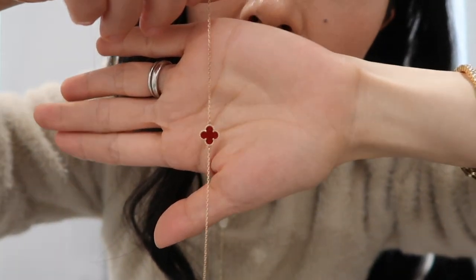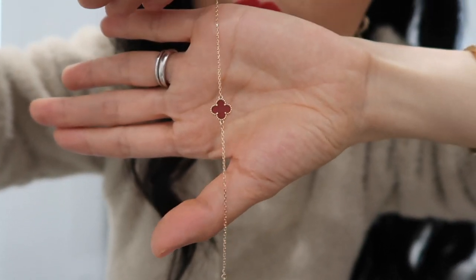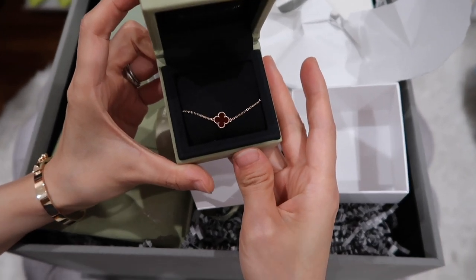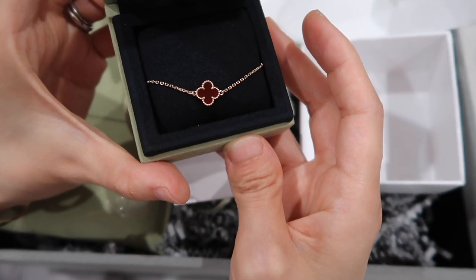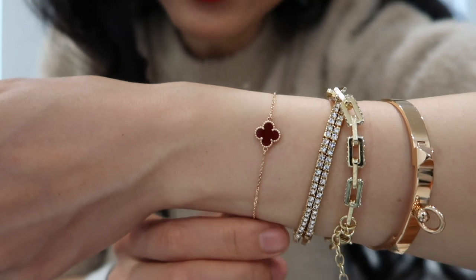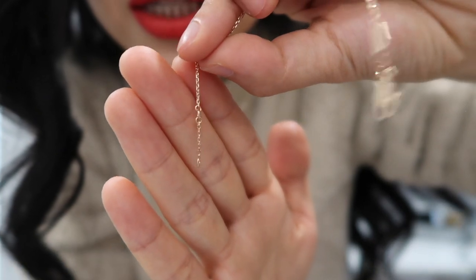This is how the bracelet looks. This one is in rose gold, and the stone is red carnelian. This shade of red is definitely a little on the deep red side — it's not like a bright red. Here's how it looks against my skin. There are two hooks on the end that you can hook onto either one.